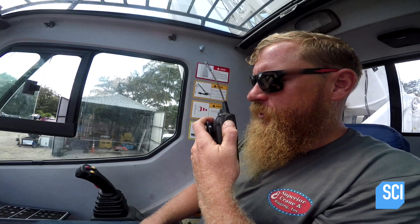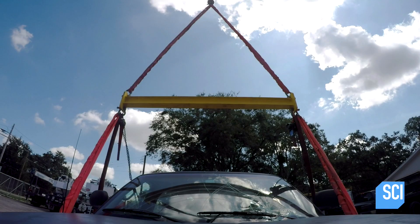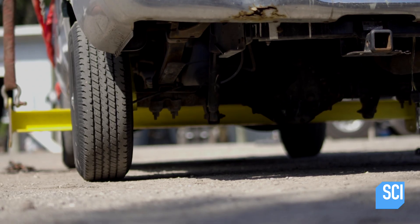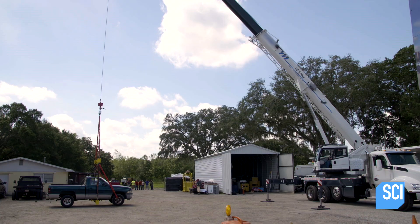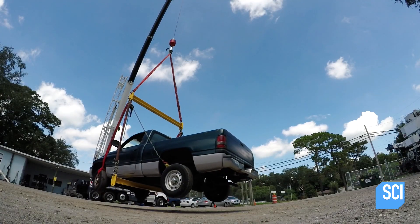Derek, you ready? Yes, sir. Go ahead. This time, we'll start easy and try it without the additional weight of the safe. There it goes. Now, how long is it going to hold?